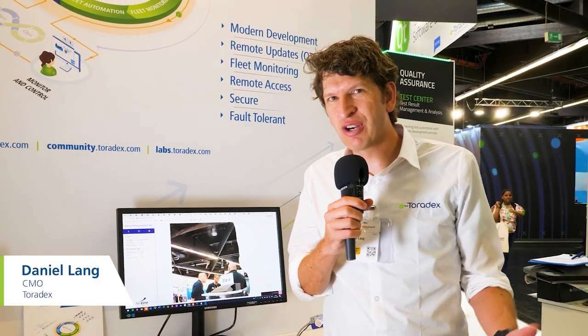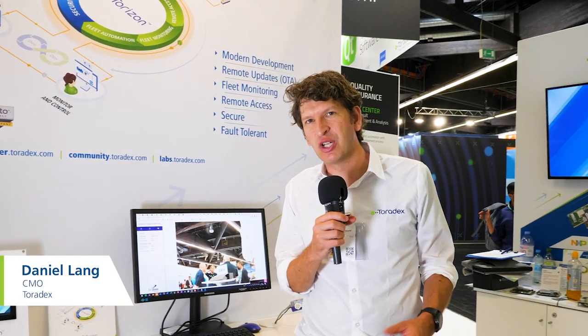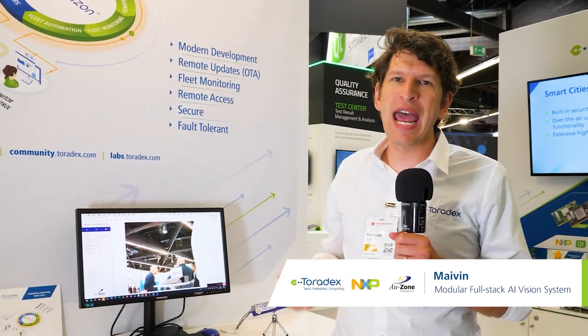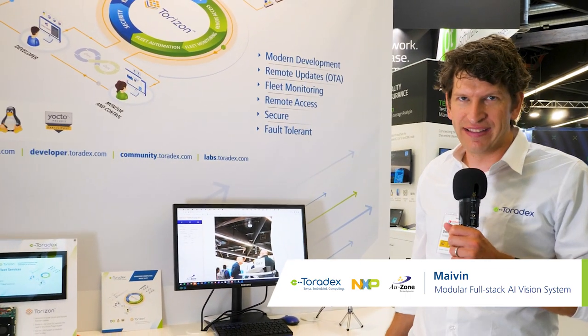My name is Daniel Lang and I work for Toradex. We are here today at the booth at Embedded World 2022 and I'd like to talk about our Maven AI Starter Kit.